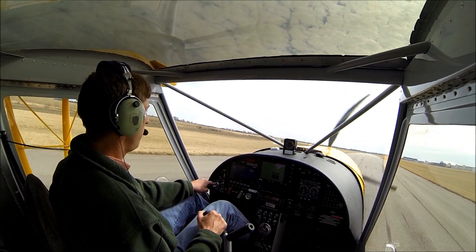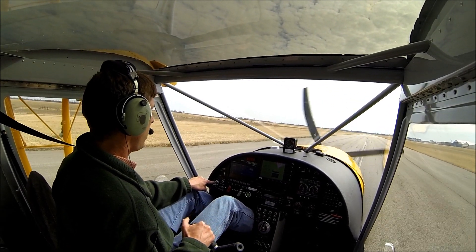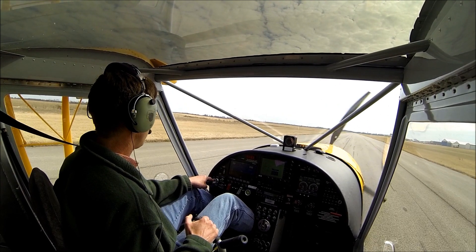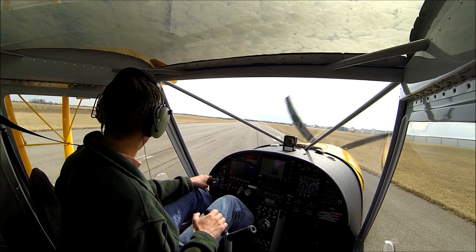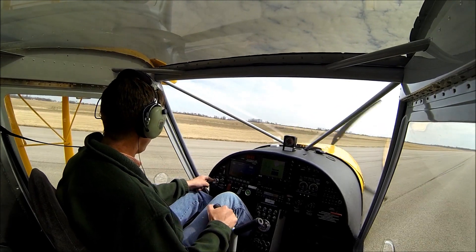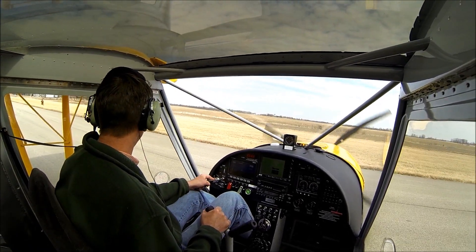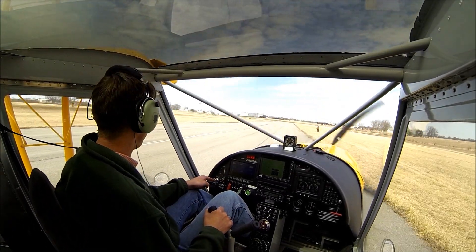Set up, keep the nose up, chop the power, and stick all the way back. We probably rolled about 100 feet — I wasn't trying to land the shortest I could, just a nice safe landing. Once you touch down you can actually add just a little bit of power and keep the stick back to keep the nose off the runway if you're going into a riverbed or rough terrain.